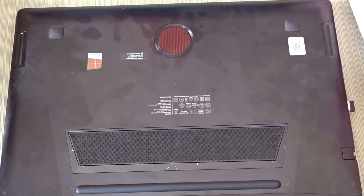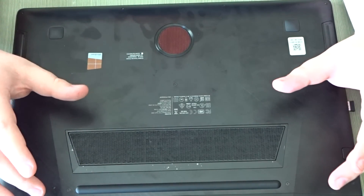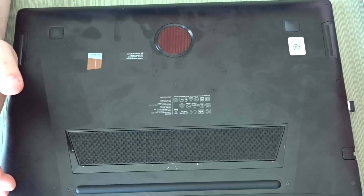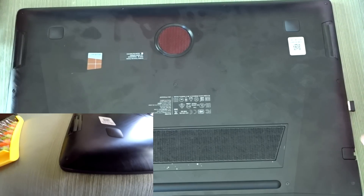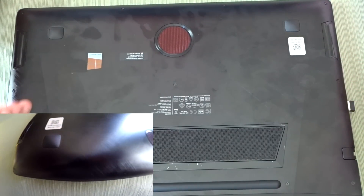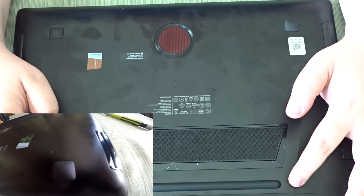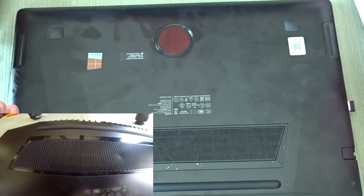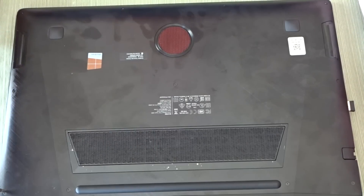Alright guys, now to upgrade this unit you do have to unscrew quite a few screws. As you can see, it doesn't have an easily accessible hard drive bay or battery pack. So what you have to do — there are eleven screws total. Keep in mind these two right here are a lot longer than the rest of them, so you basically can't mix those two screws up. I'll show it in a clip just to show you the difference, but essentially all you do is unscrew them.